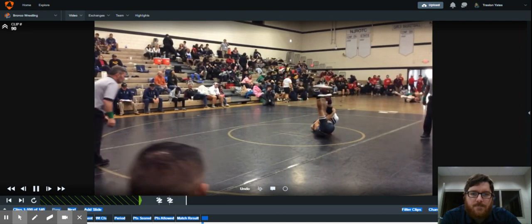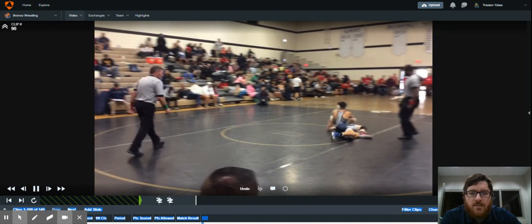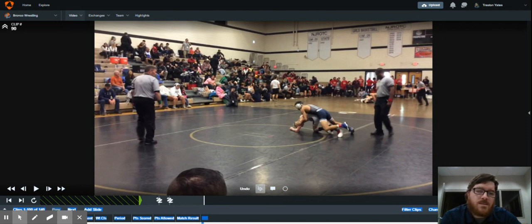This guy scrambles so he only ends up getting a takedown, but in the past we've gotten five points from this. If we can keep him tight and hold on, we can get back exposure here as well.